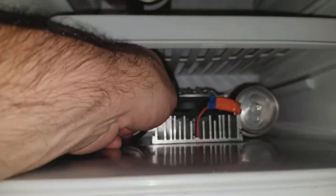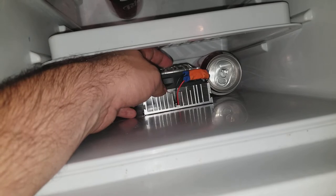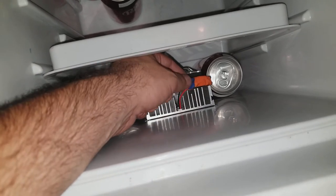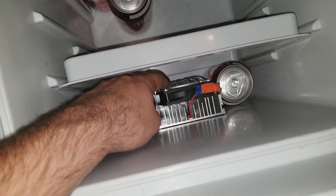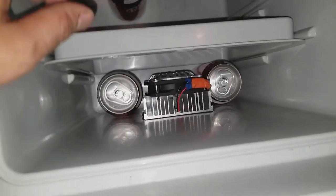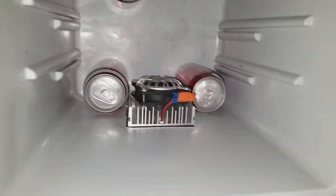I took the plastic piece off here, then cut the cords as close as I could to the original fan, and wired in these two connectors. That way I can remove this fan and change it out without having to cut the wires. This fan I actually had to put in here tilted because I couldn't get the other two bolts in.